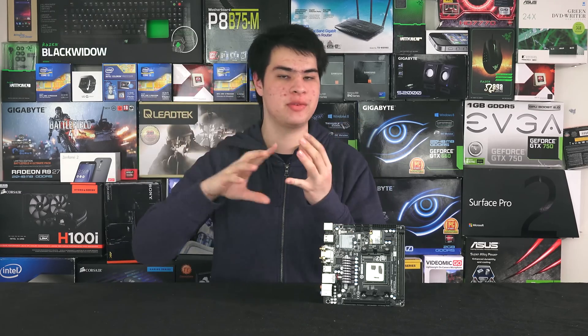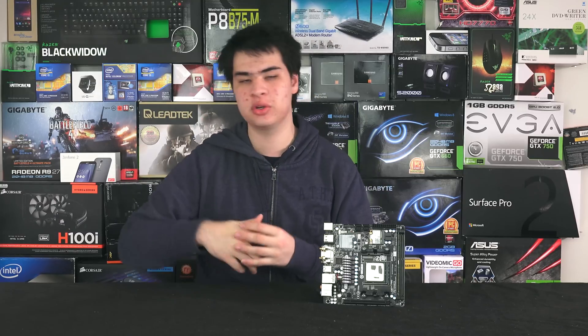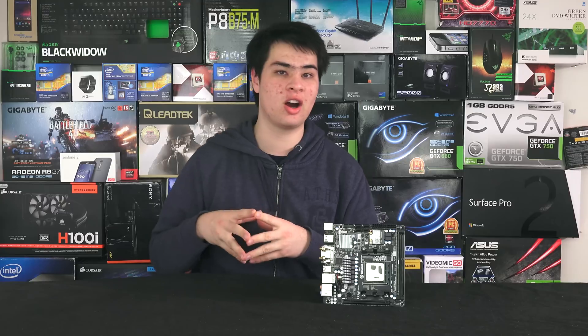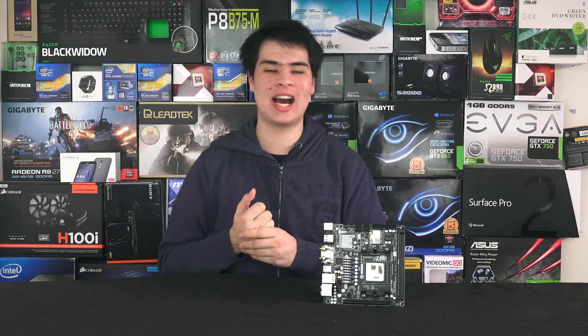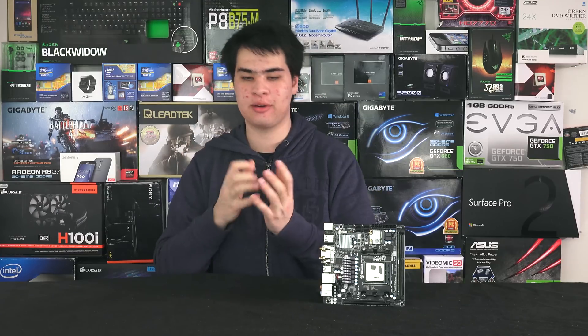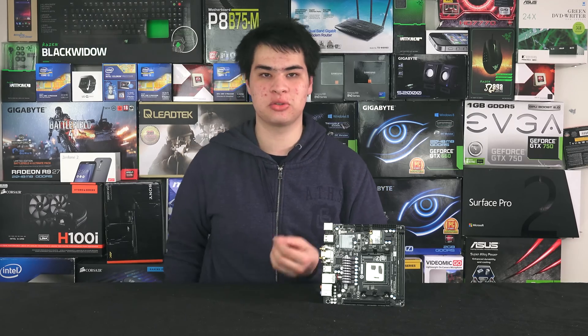If you were setting this up as a personal computer, you'd most likely store games and save files on the hard drives and use the SSD storage as a fast scratch disk for video editing or fast data storage — since RAID 0 isn't really the safest place to store stuff. If you're really adventurous, you could ditch the hard drives entirely and run 800 to 900 gigs of SSD storage, which is plenty for most people.